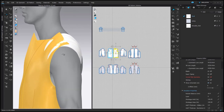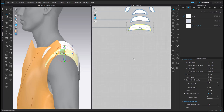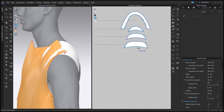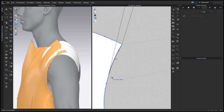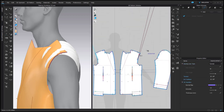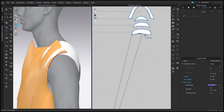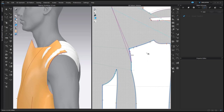Now let's sew them to the shell. It's helpful to show one of the front shell pattern pieces to know how to distribute the sewing connection between the front and the back. I'm using Free Sewing, so I connect one side to the front — sewing line type should be turned. And then the other side of the shoulder pad to the back of the lining — it should be turned as well.